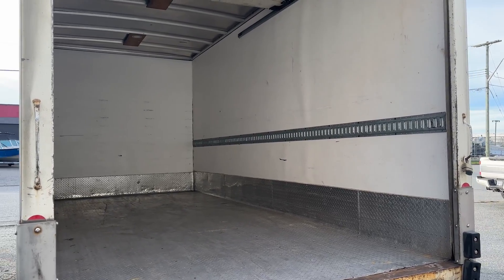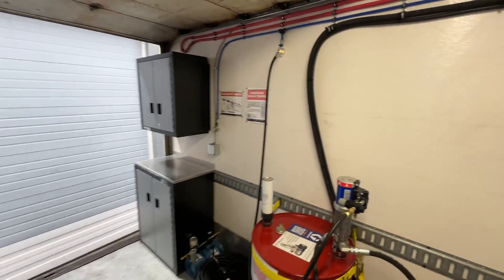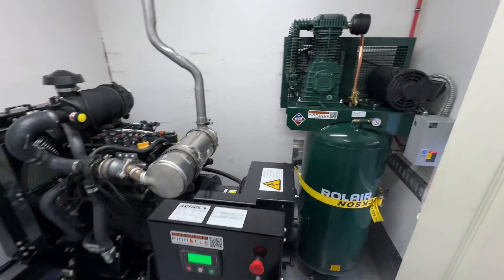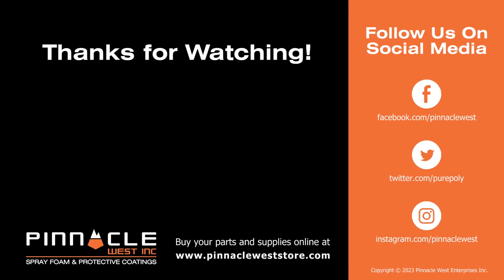In conclusion, we've taken you through the transformation of an empty truck into a fully functional spray foam rig. If you enjoyed this journey or have any questions, don't hesitate to comment below. Make sure to like, subscribe, and comment on this video — we'd love to hear what you have to say. Don't forget, Pinnacle West is your one-stop shop for all things spray foam and coatings.